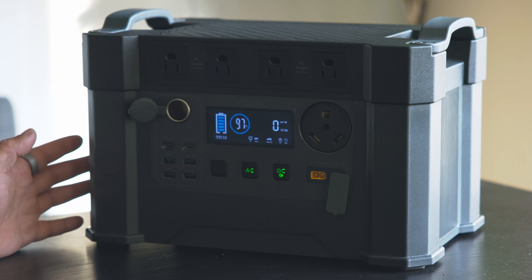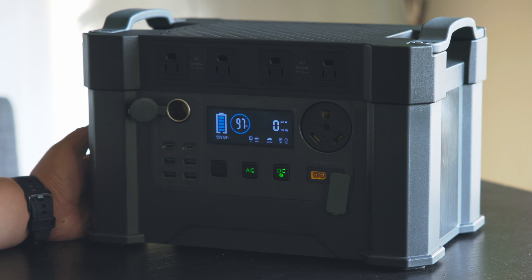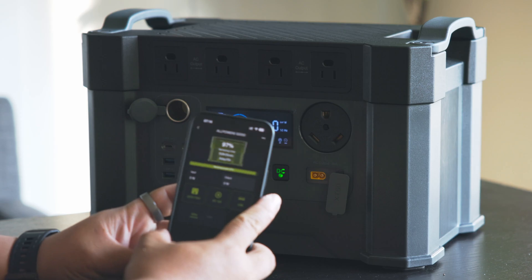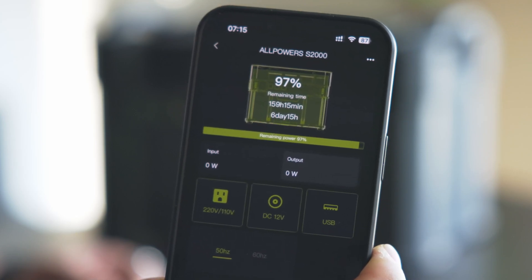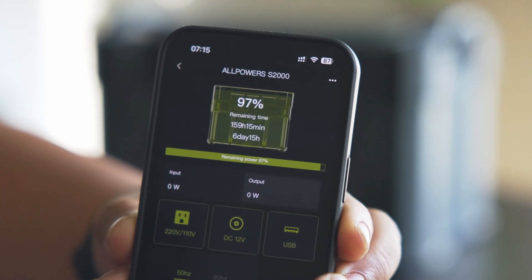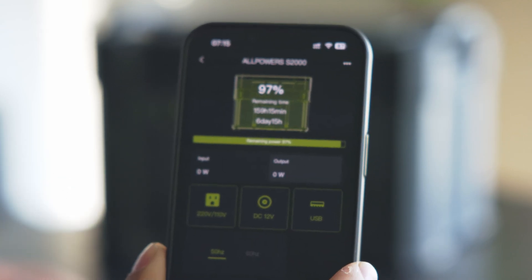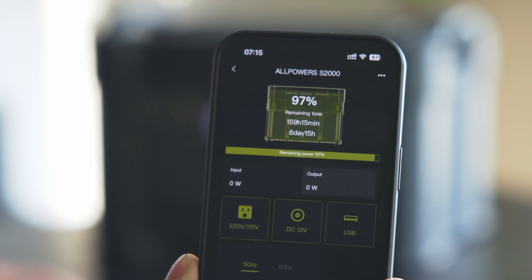They claim the batteries will last up to 10 plus years, which I think is achievable because the built-in fans keep the battery cool. For those who like to monitor usage, there's also an app that lets you track power consumption and turn the AC and DC outputs on and off remotely — so if you're not near the battery, you can check remaining charge from your phone.